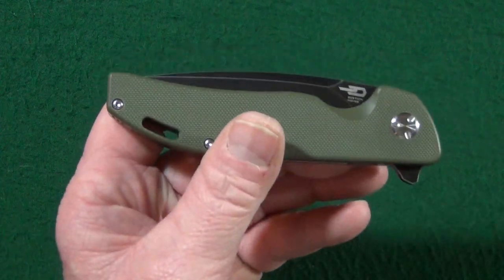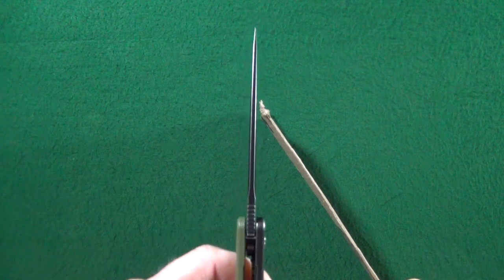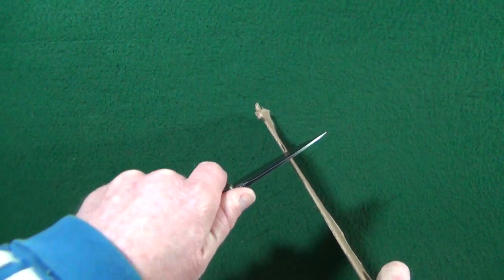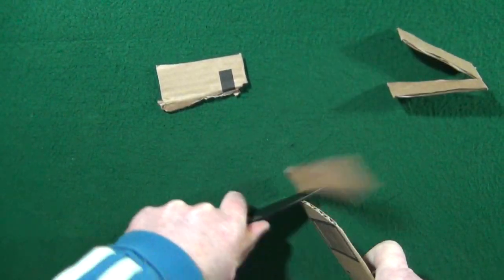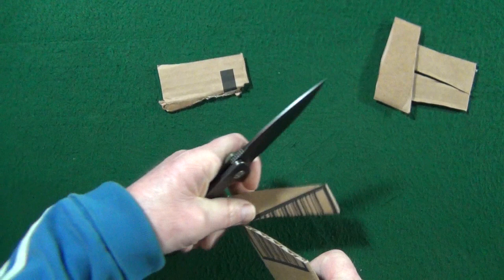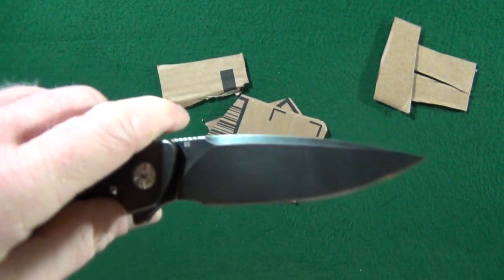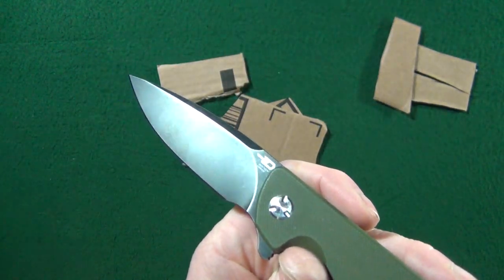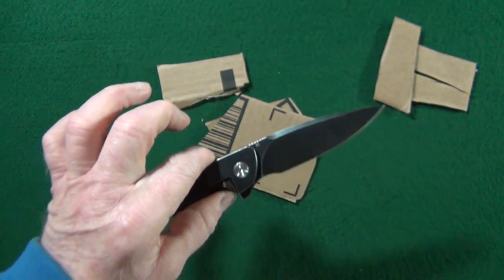Let's see how this 3.85-millimeter thick blade cuts. You saw me just power through that cardboard — holy cow. Let's check the finish — still perfect. That is an excellent slicer.